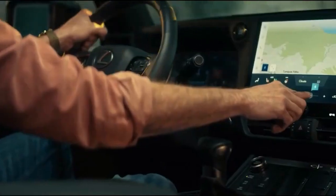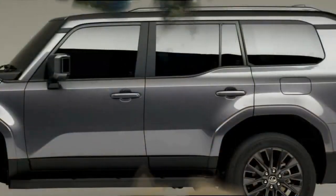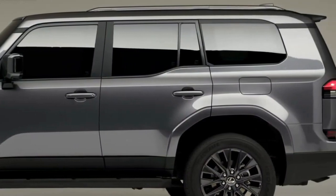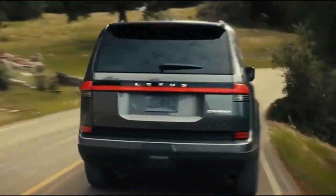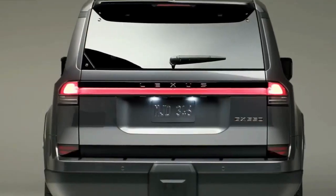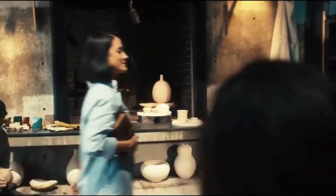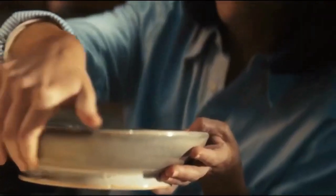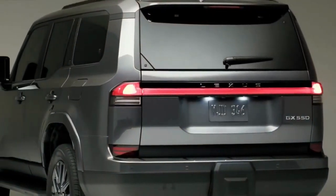The Lexus GX moves to the new TNGA-F body-on-frame platform, along with the LX600 and the Toyota Tundra. The new setup includes a double wishbone front suspension and a multi-link rear suspension. Buyers can opt for an adaptive variable suspension.